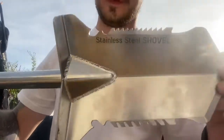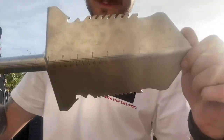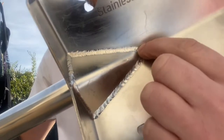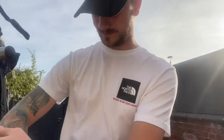I absolutely love it. I think it's a bloody beautiful shovel and it's going to last a very long time. It's very strong — the TIG welding is beautiful, hats off to whoever did it. I probably wouldn't recommend it for anybody who suffers with a bad back or bad joints or shoulder pain.